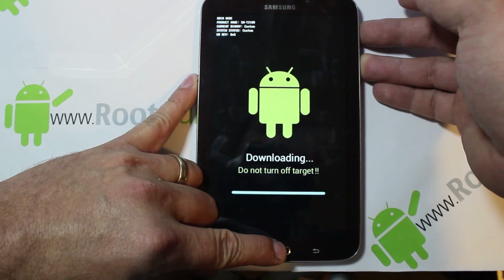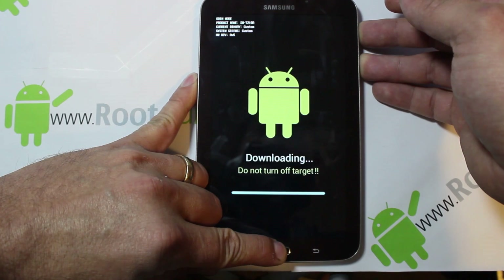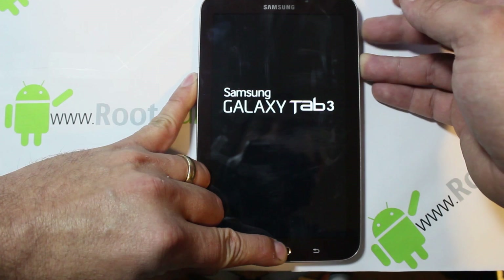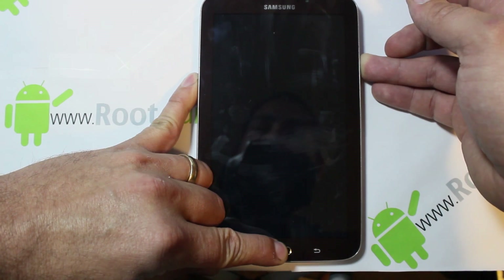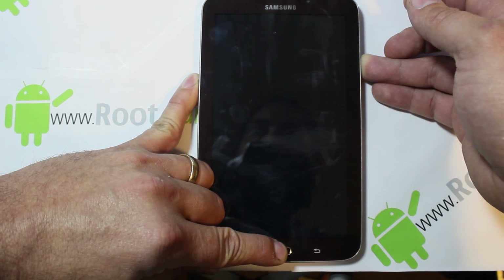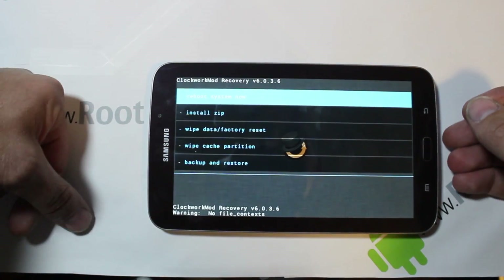Keep holding those buttons — it takes a little bit for this process to work. When you see the Samsung logo, let go of power but keep holding the other two buttons. Recovery does take a little bit to boot up, so just keep holding them. There is a slight delay.